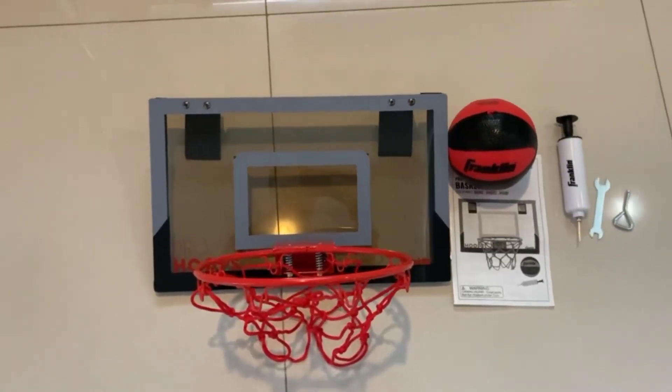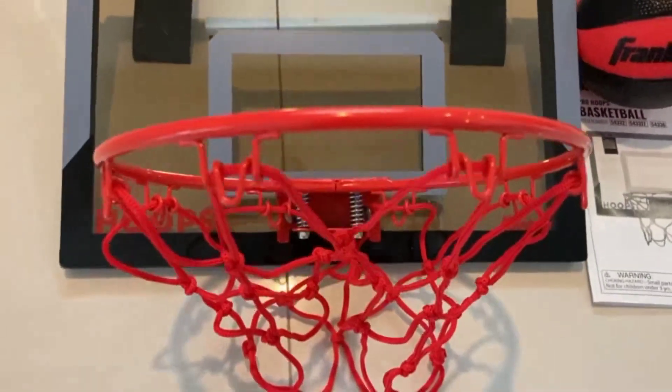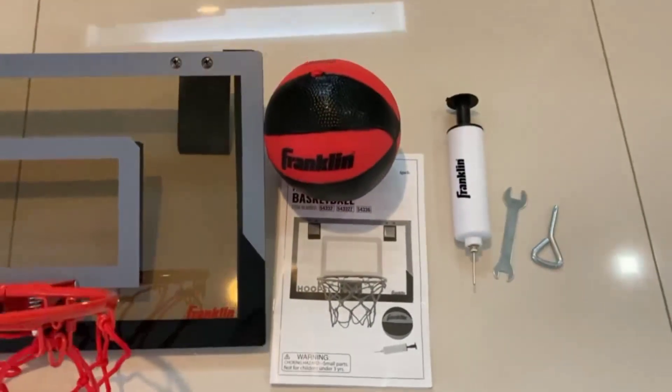If you have a nephew, sibling, or loved one who loves playing basketball and just can't stay away from it, then today's product review of the Franklin Sports Over-The-Door Basketball Hoop might just be what you're looking for.